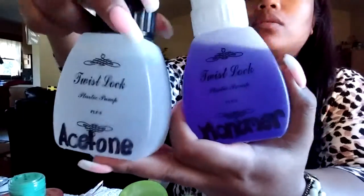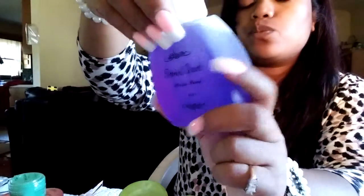I got two twist lock plastic pumps. This one has my acrylic monomer in it and this one has the acetone in it. These go for about $3.99 each. I also got a sable brush to do my flower design on the bed of the nail. This is $6.99.